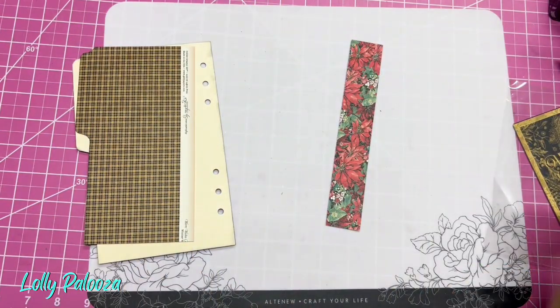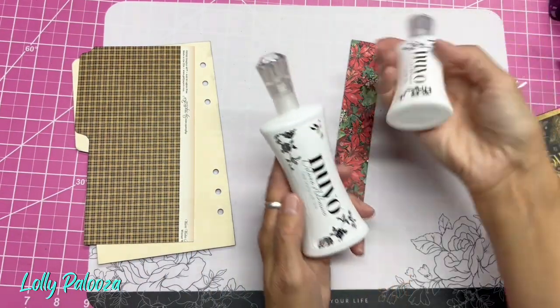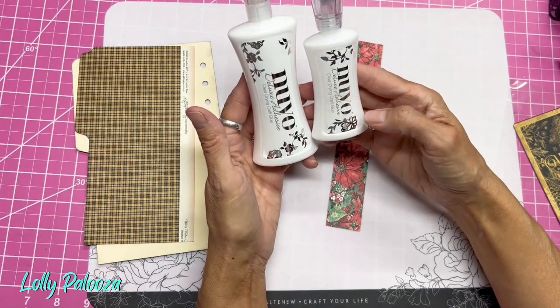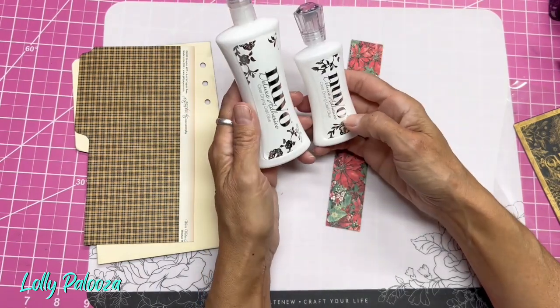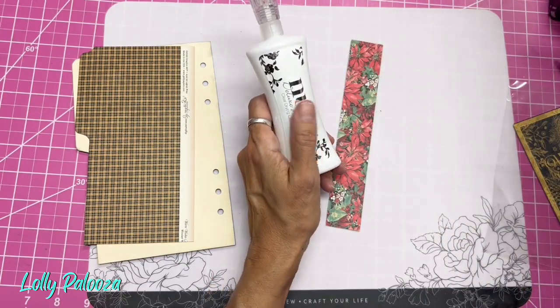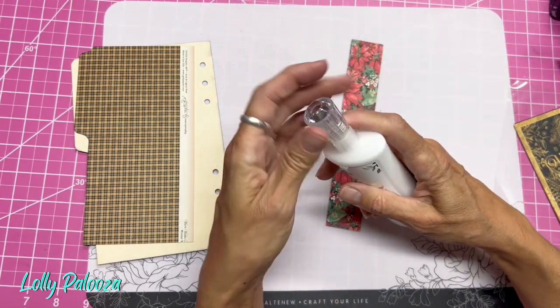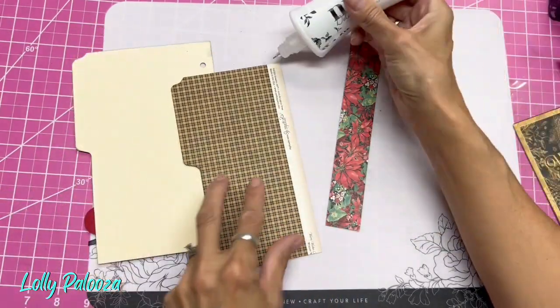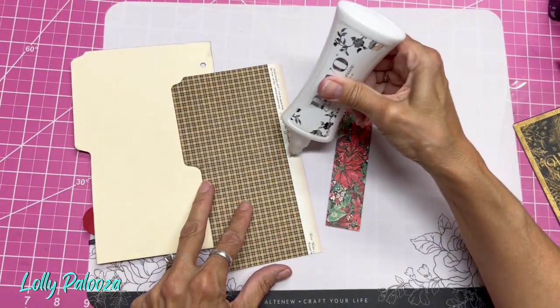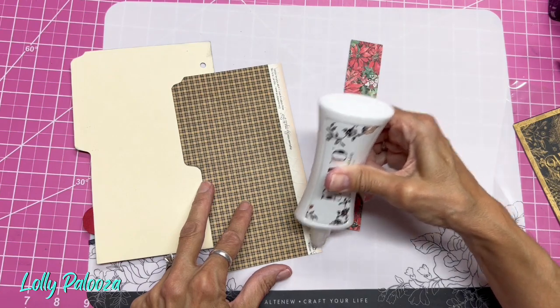I just got a new glue bottle. The Nuvo Deluxe Adhesive has always been in this little two-ounce bottle here. They have now come out with a four-ounce bottle, and they've also just released a new fine tip — more like a precision tip — applicator.